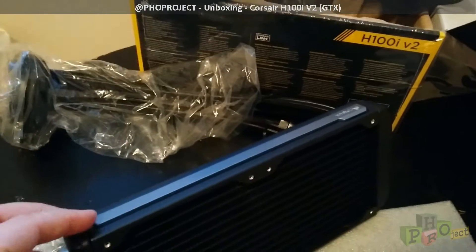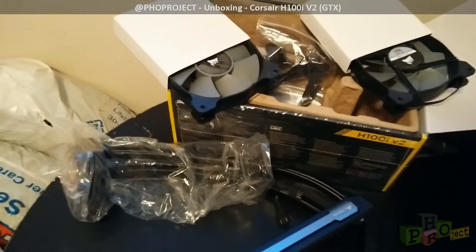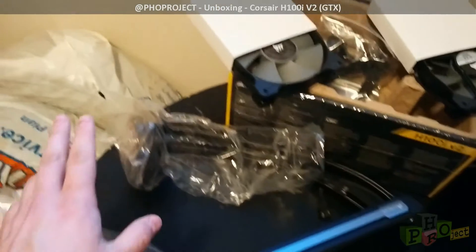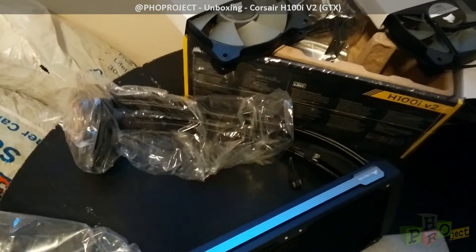Pretty straightforward. It's much heavier than I thought, but we'll give this a try. We'll plug in the pump into a motherboard and test it for 24 hours.